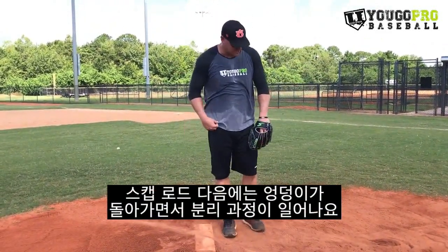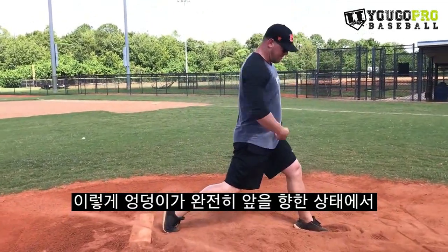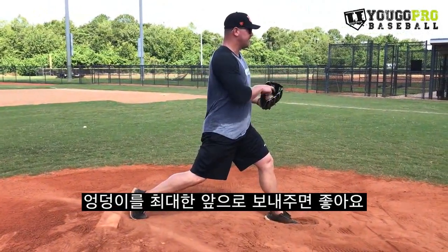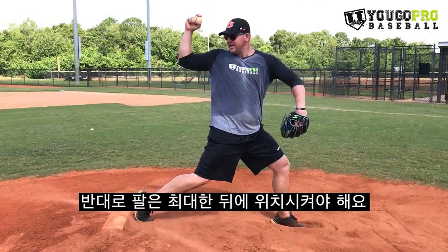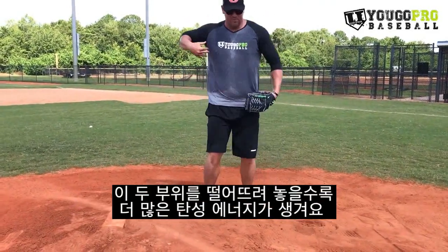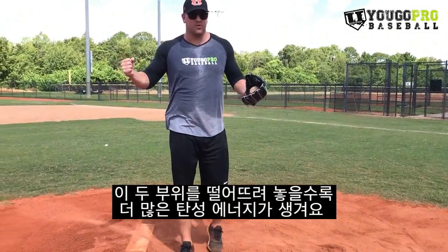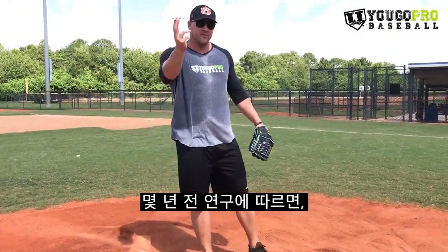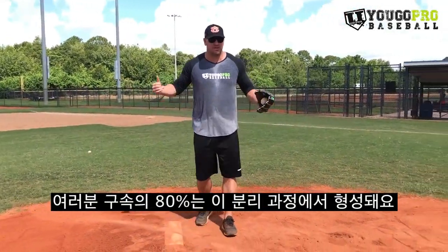After we move out of our scap load and our hips start to turn, we're going to get into our hip-to-shoulder separation. Hip-to-shoulder separation is when our hips are all the way forward, our belt is going forward, and what we're trying to achieve is to get our hips going as far forward as we can while our shoulder is still as far back as possible. The further separated we can get those two, the more elastic energy we're going to have and the faster we'll be able to deliver the ball. A study showed that 80% of your pitching velocity comes from hip-to-shoulder separation.